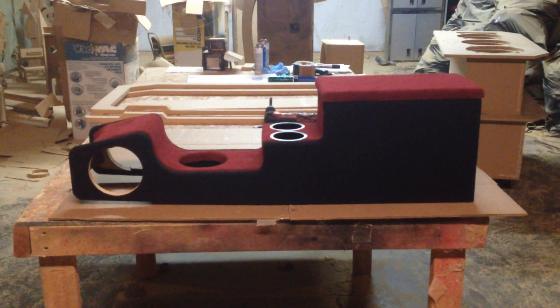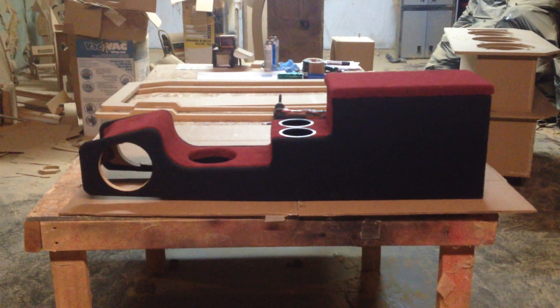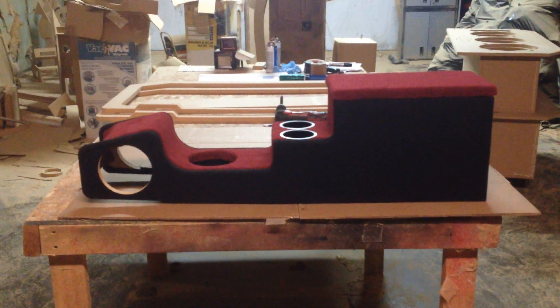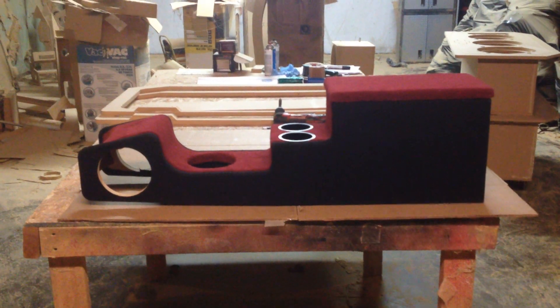Hi, this is Carlos of AK Audio. I just got finished with this console. This console is going into a Mazda sedan, and it was made for Clay of North Dakota.